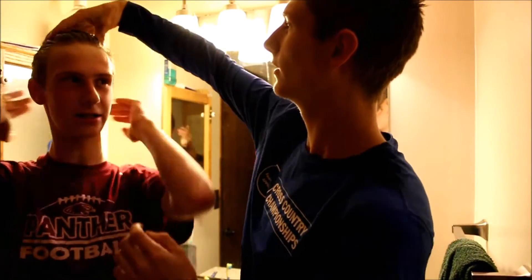Now we got this — this is done. So now we got our gel, here's our gel right here. We're just going to rub this into his hair. I can't open it — oh.